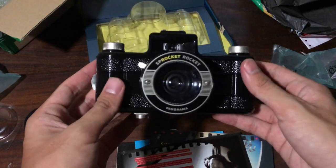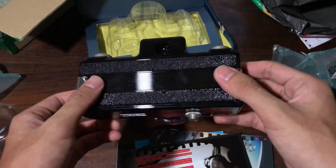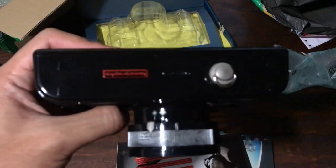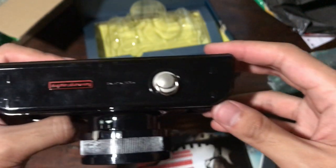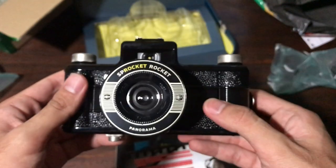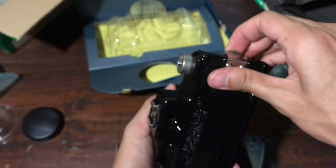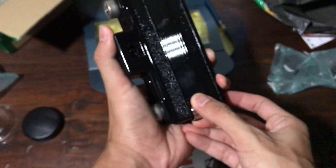Now we go straight to the camera. This is the Lomography Sprocket Rocket. Taking a look around the camera — it's entirely made of plastic, very nice and solid plastic though. You can see the Lomography logo together with the tripod socket cover, and we also have the lens in front — it's a plastic lens. Let's take off the back of the camera so we can have a look inside.